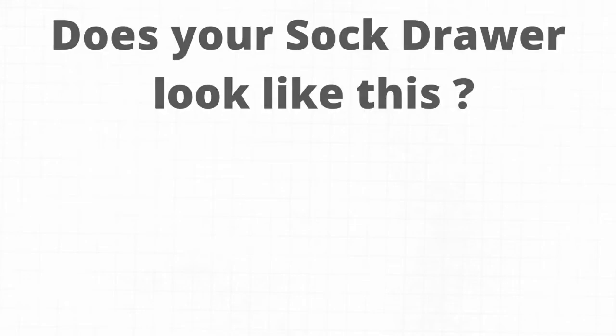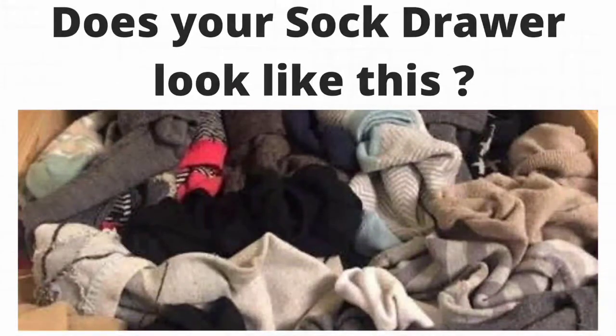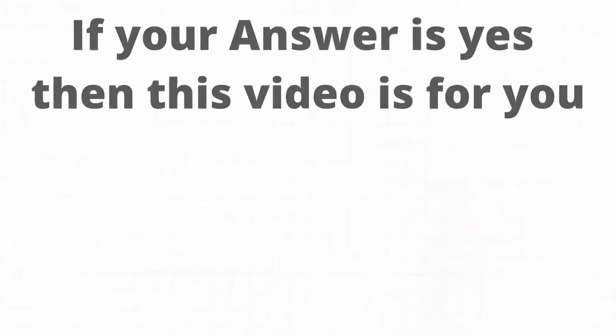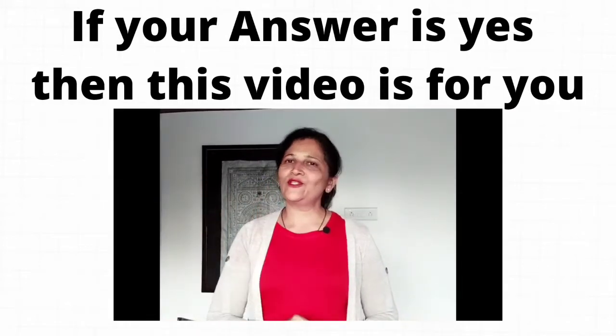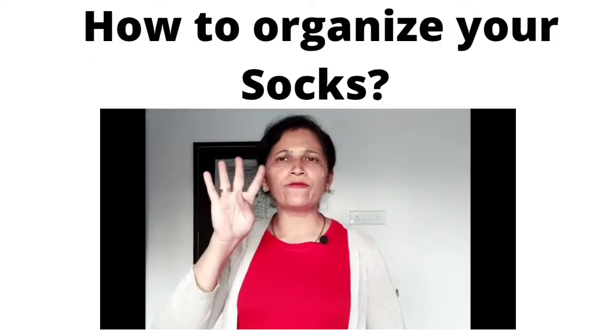Hello everyone, welcome to my channel. This is Jaya, and through my channel I give easy and simple tricks to organize your home. Does your socks drawer look like this, or do you spend a lot of your time looking for a pair of socks? If your answer is yes, then this video is for you.